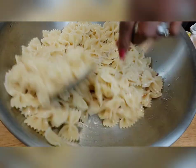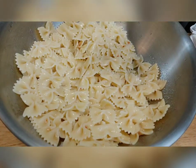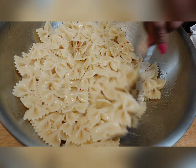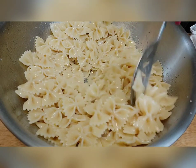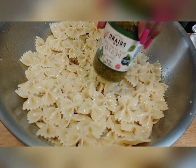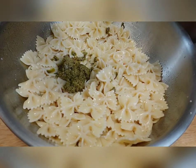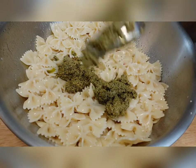Next we're going to add half a fresh lemon — get those seeds out first. Squeeze it right into the dish and mix it together. Now we're going to add the pesto sauce. The thing about this sauce is you have to be careful because it is salty. Let's start off with maybe half a jar and see how that works — then if I need to add more I can. This is a six-ounce jar.